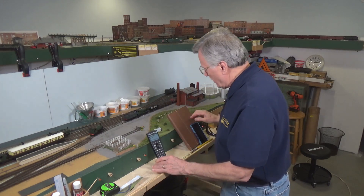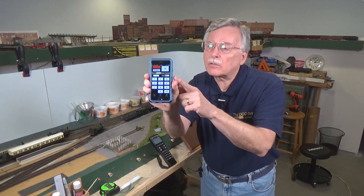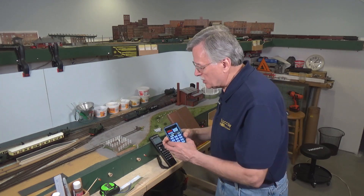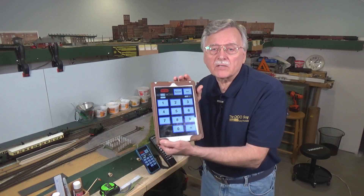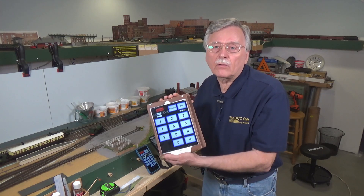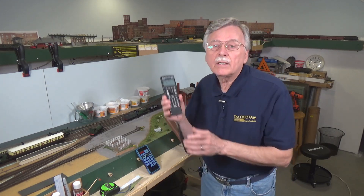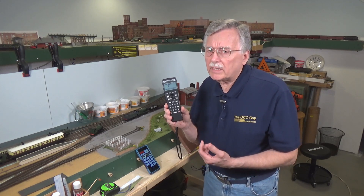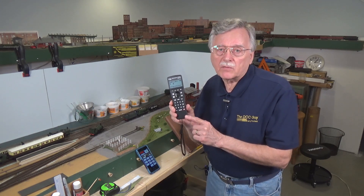You can also use an iPhone with a program like WiThrottle, which will allow you to turn your iPhone into a wireless throttle — and they have a similar package for Android phones as well. You can use the same program with your iPad to control trains, and Engine Driver is available for Android tablets and phones. In addition to TCS Wi-Fi throttles, Pico and ESU make Wi-Fi throttles, and there are other European DCC systems that offer Wi-Fi connectivity as well. There are a lot of different options out there and it's increasing.